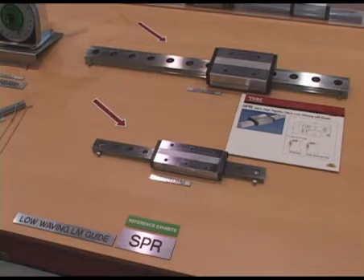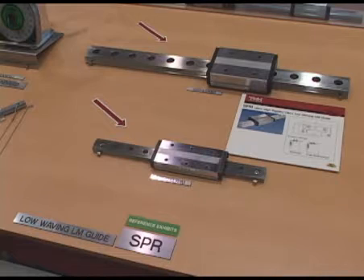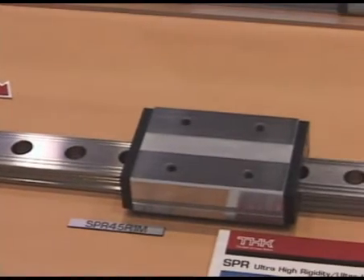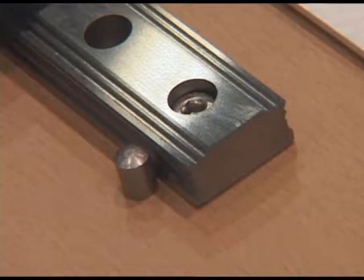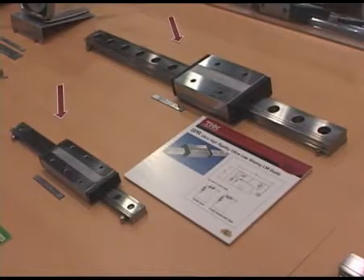With the SPR low waving LM guide, we can obtain higher rigidity as compared to the ball LM guides, and also lower waving performance as compared to the roller LM guides. With the SPR low waving LM guide, we will have two different types available: radial type and also the full weight equal load type.